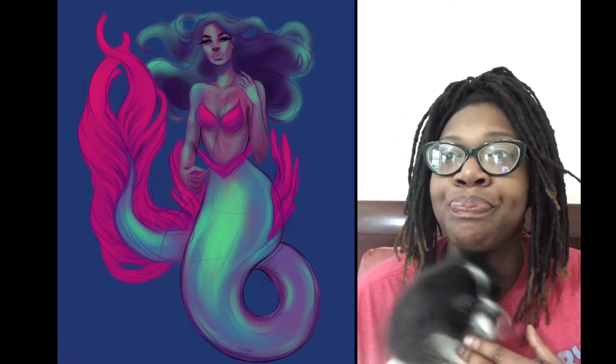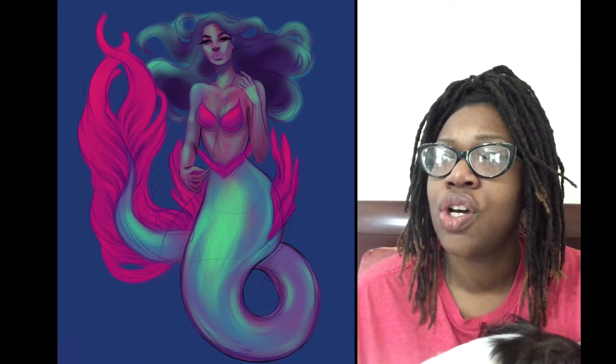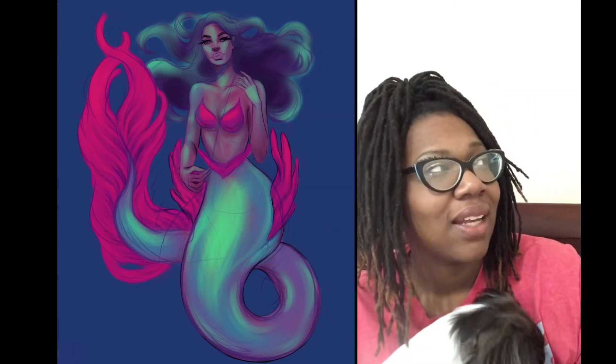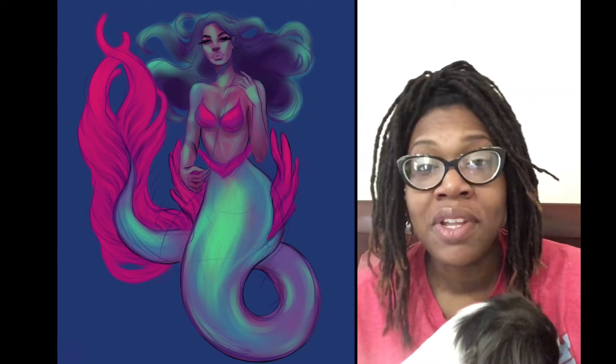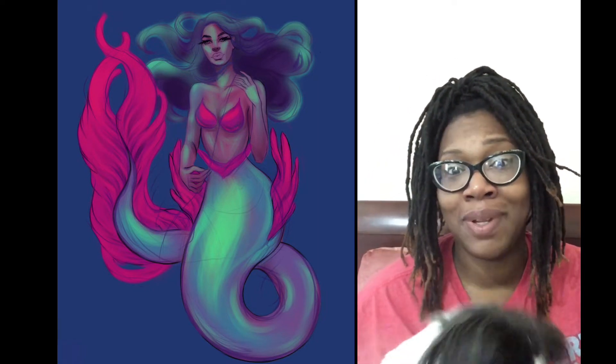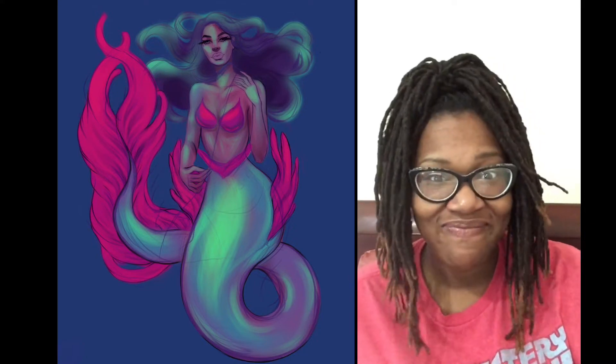Kind of like — what are those fish? Is it the kissing fish I'm thinking of? You know what, if I had looked up some fish and some fish tails, this probably would have been a lot easier for me, but no. I had to do things the hard way. Welcome to my life.